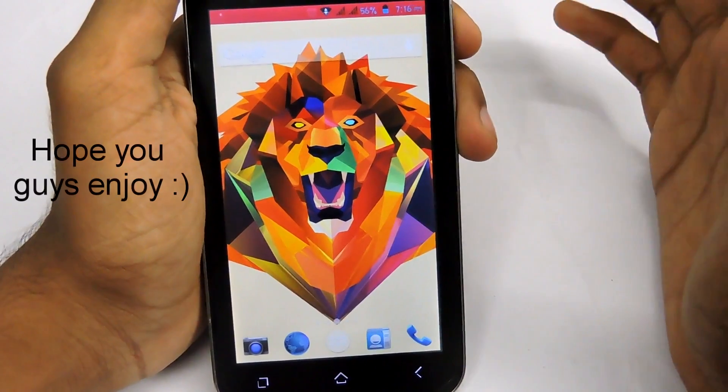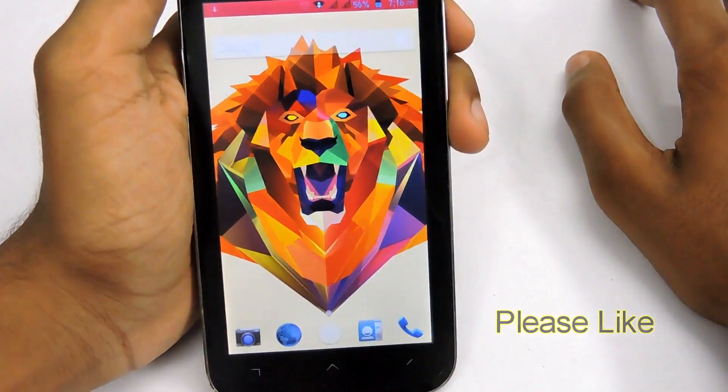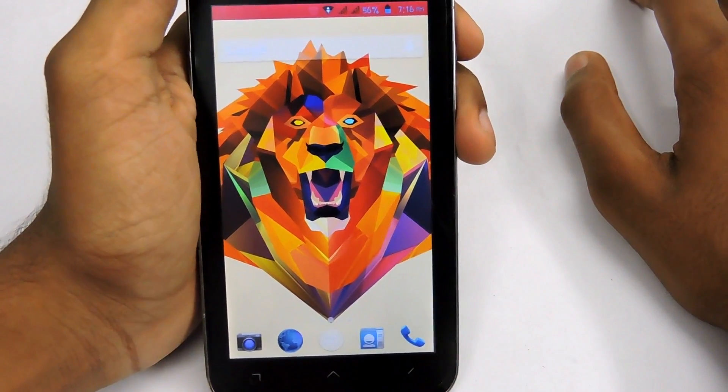Impress your friends with this six-by-six mega pattern lock and make your data more secure. That's all guys — hope you enjoyed this video. If you did, please give a big thumbs up, comment, and share. Thanks a lot guys, and I will see you in the next video. Bye!